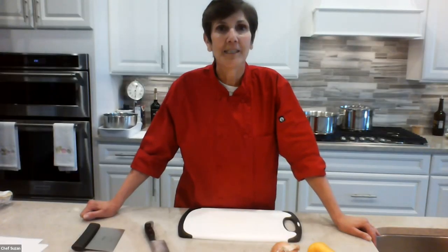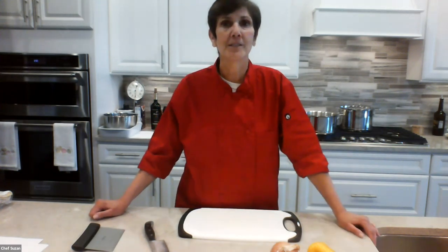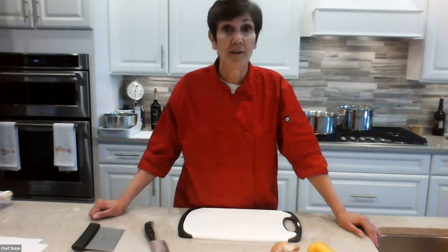Allow me to introduce myself. My name is Susan Shannon, and I went to school at Johnson and Wales in Rhode Island. I've written two cookbooks. I've taught at Sur La Table and the Seasoned Chef. And this is what I like to do. I see some kids on here, which is great. Today we're going to have one basic sauce with three different meals.